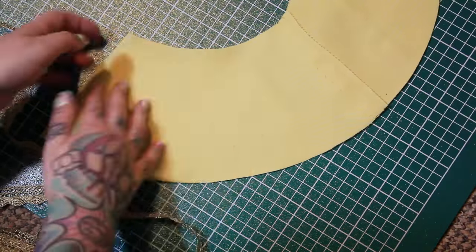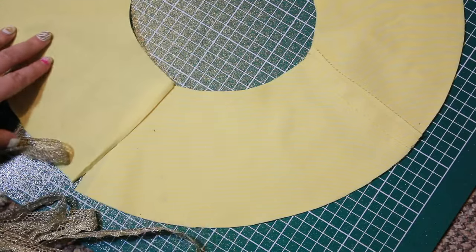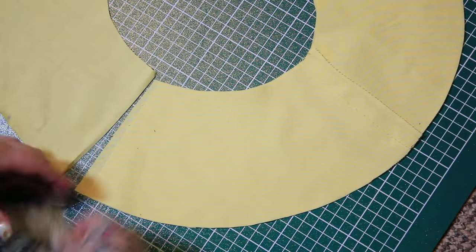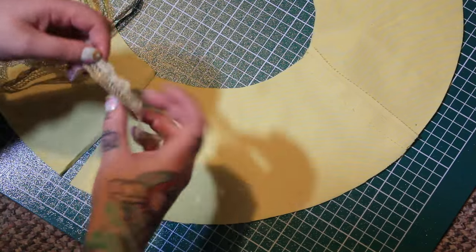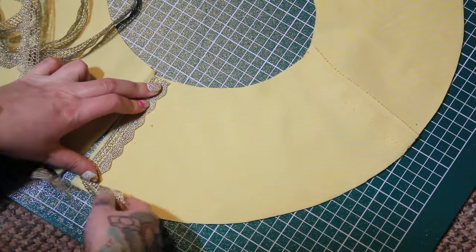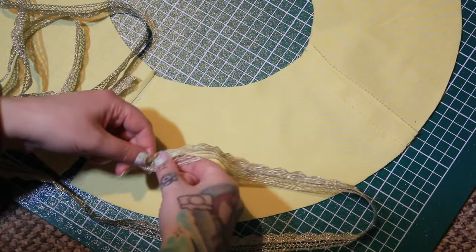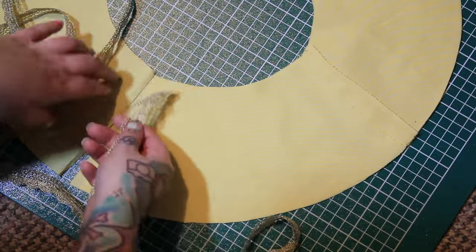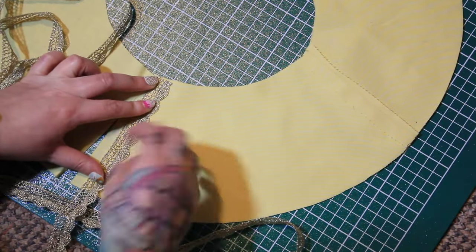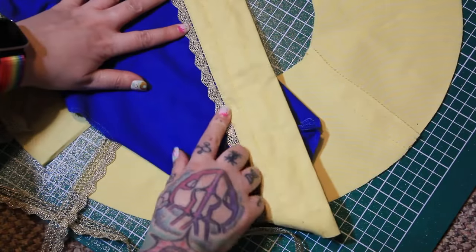We've got two pieces there and then another two pieces here. The plan is I'm going to have this gold trim — I got another two meters so it should be enough — sandwiched between the two layers. I need to put some there and have it going around like that. I'm probably going to have to snip into this a little bit just to help it bend round more. Once it's sandwiched in there it'll be stitching along there and then when I turn it the right way round it'll just be this bit poking out.